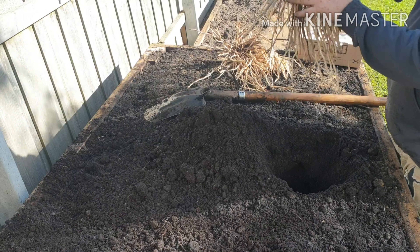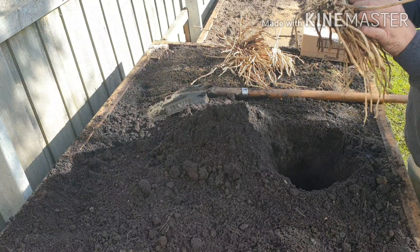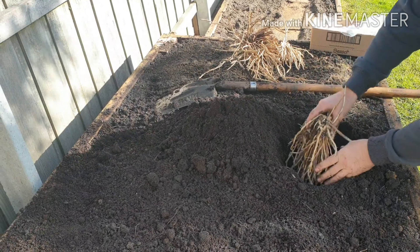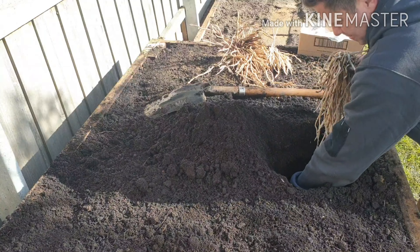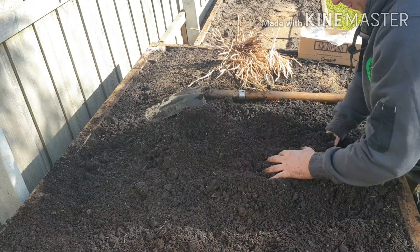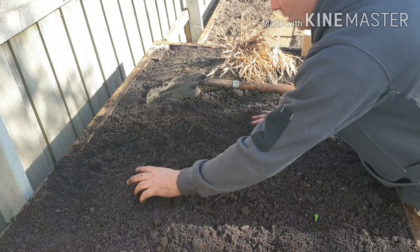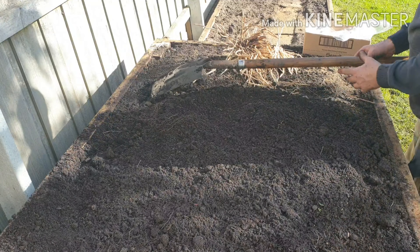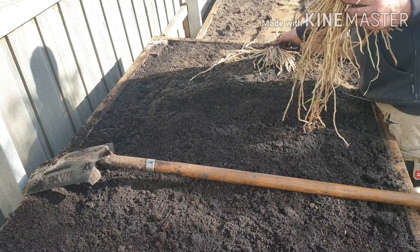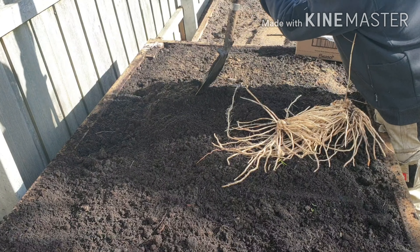These are a bit bigger, these ones. These are the Mary Washingtons I've saved - you can still see some new ones coming up now. Give them a good watering in as well. Remember, these are going to be around for 25 years, so I can't stress how important it is to make sure you get it right.